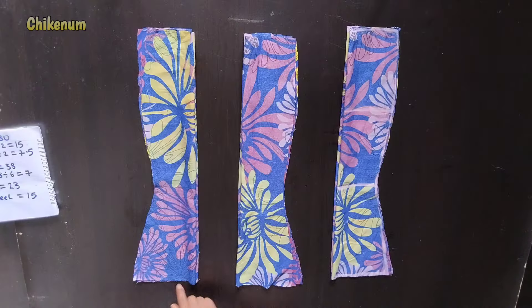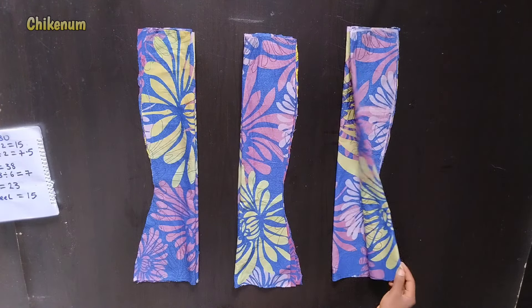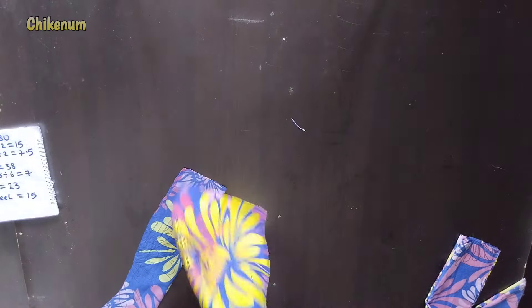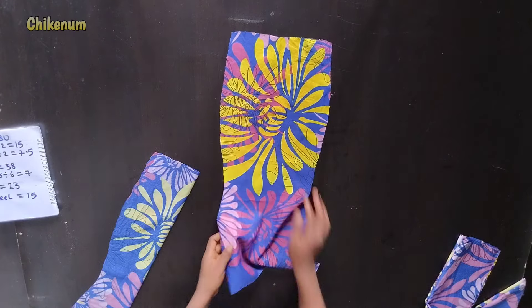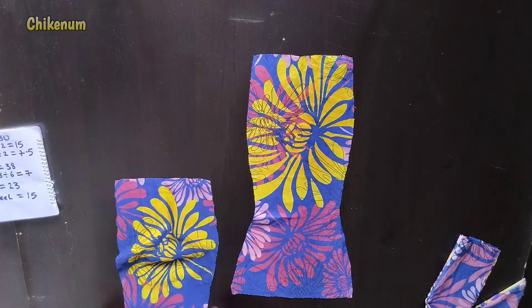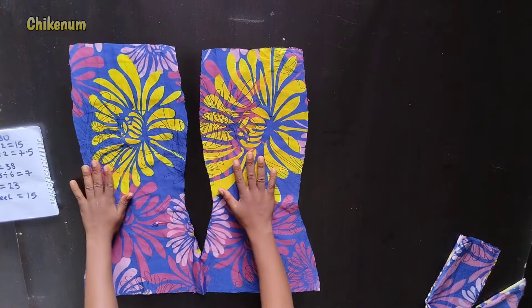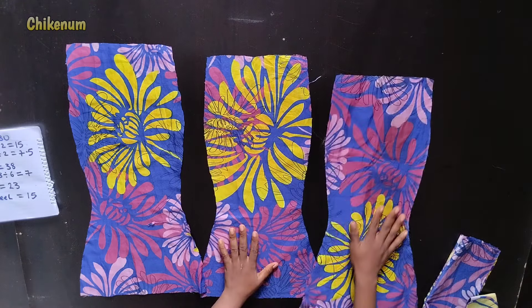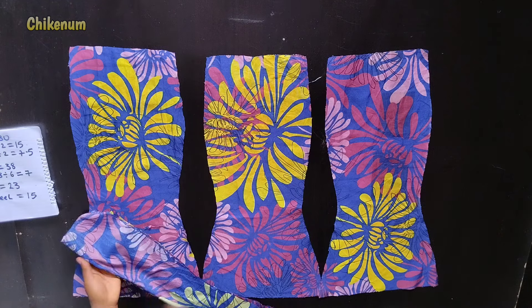So guys, this is my complete six pieces now. This is the shape you get after cutting the six pieces — this is how it looks.